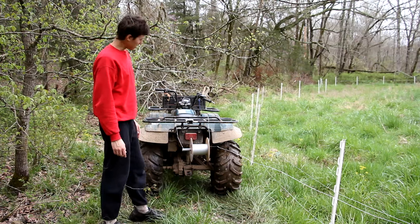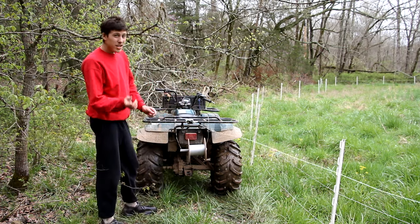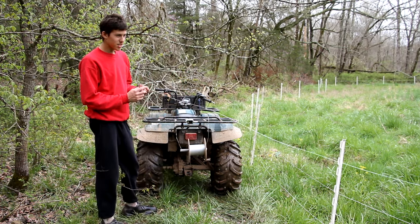I'm a few hundred feet from the end and it looks like I ran out of wire, so I'm going to go get another spool of wire and splice it onto this one and finish.